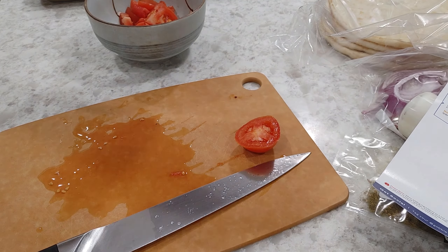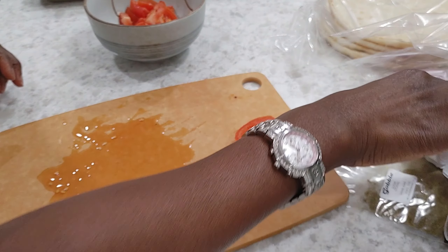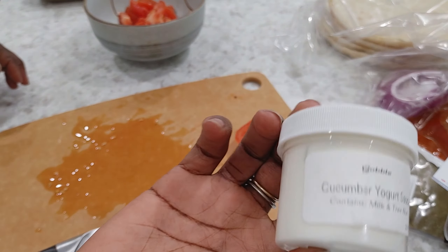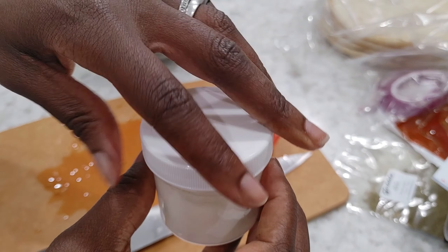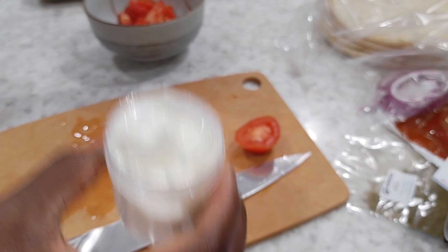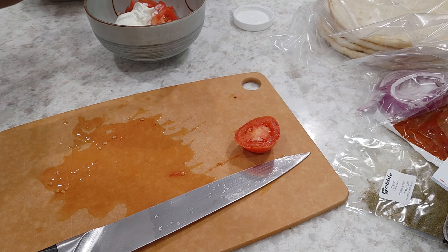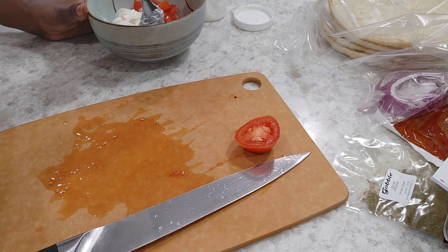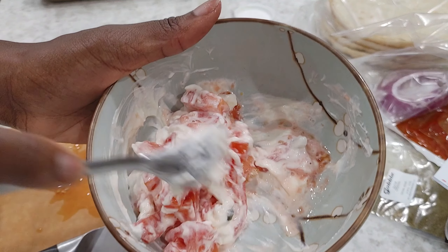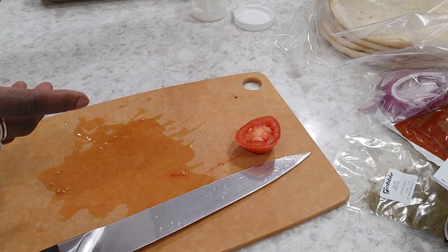Alright, there are my tomatoes. Here's our cucumber yogurt sauce, and we're gonna combine these in a small bowl. Let me grab a spoon and mix it together. Okay, I'm gonna set that off to the side.